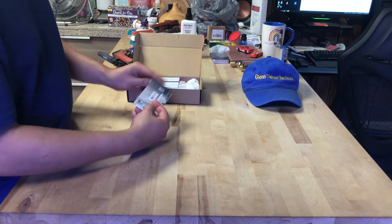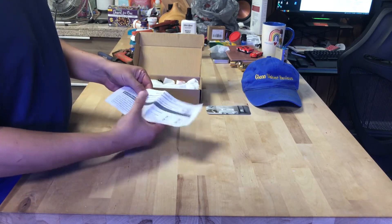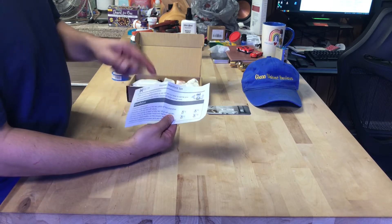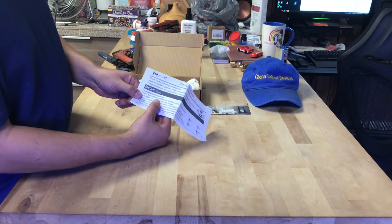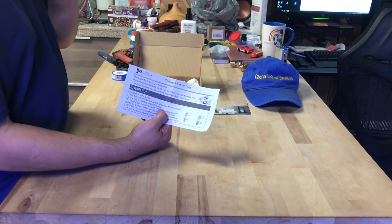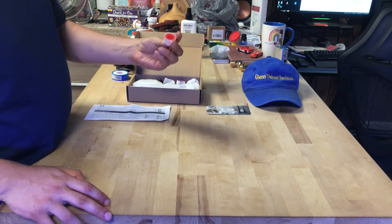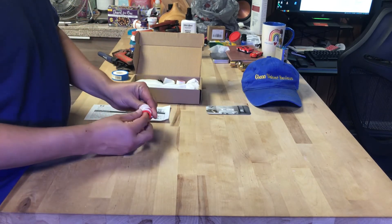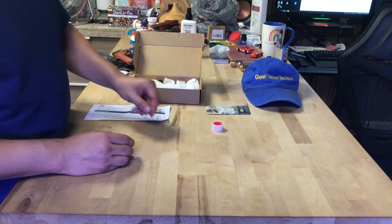Thank you for choosing these people. Here are more directions about it — shower manifold set. It tells you about the washers, the shutoffs, and how to install it. Put the washers and joints — all that mumbo jumbo. They give you plumber's tape, two little rolls of it.